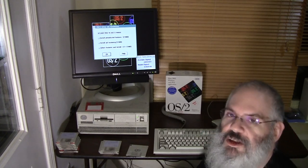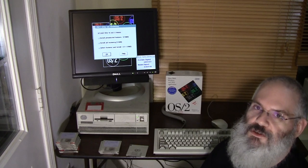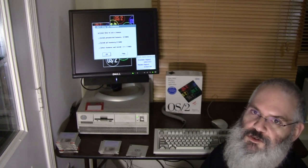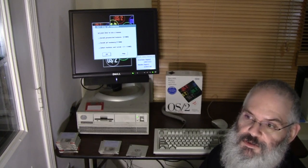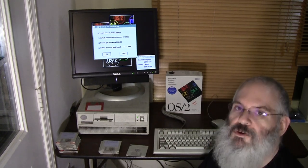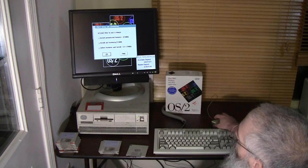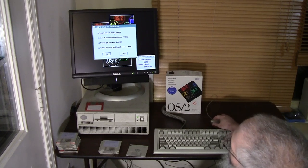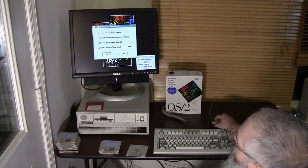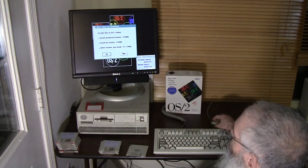The first option in the OS/2 setup and installation menu is 'Learn how to use a mouse.' That really does show this is an early mouse-driven operating system. OS/2 2.0 was preceded by Microsoft Windows 1.0 and 2.0, but also preceded by macOS, Amiga DOS, and of course Xerox as well. So there were a number of graphical operating systems that preceded it. It's asking whether we want to learn how to use a mouse, install pre-selected features, install all features, or select features and install.